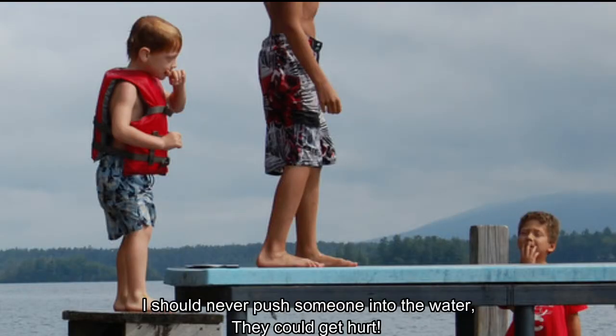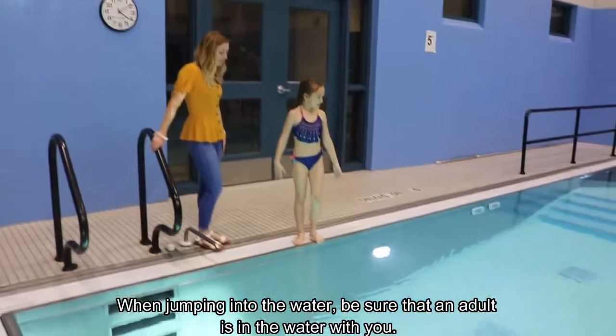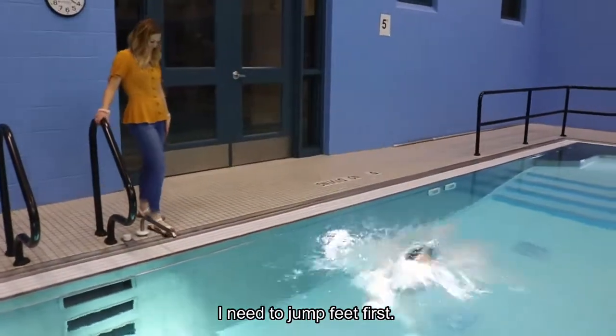I should never push someone into the water — they could get hurt. When jumping into the water, be sure that an adult is in the water with you. I need to jump feet first.